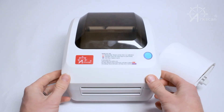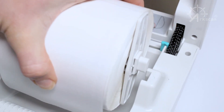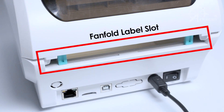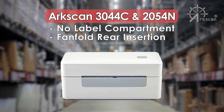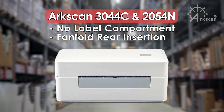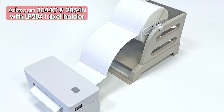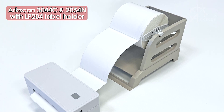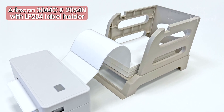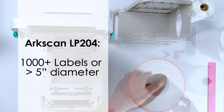The ArcScan 2054A and 2054K printers feature an integrated compartment for rolls of labels and a slot in the rear for fan fold labels. Many printers without label compartments only support fan fold labels, while the more compact ArcScan models support both fan fold labels and rolled labels when using an external label holder. The ArcScan LP204 facilitates the organization of fan fold labels and supports rolls with a capacity of 1000 plus labels.